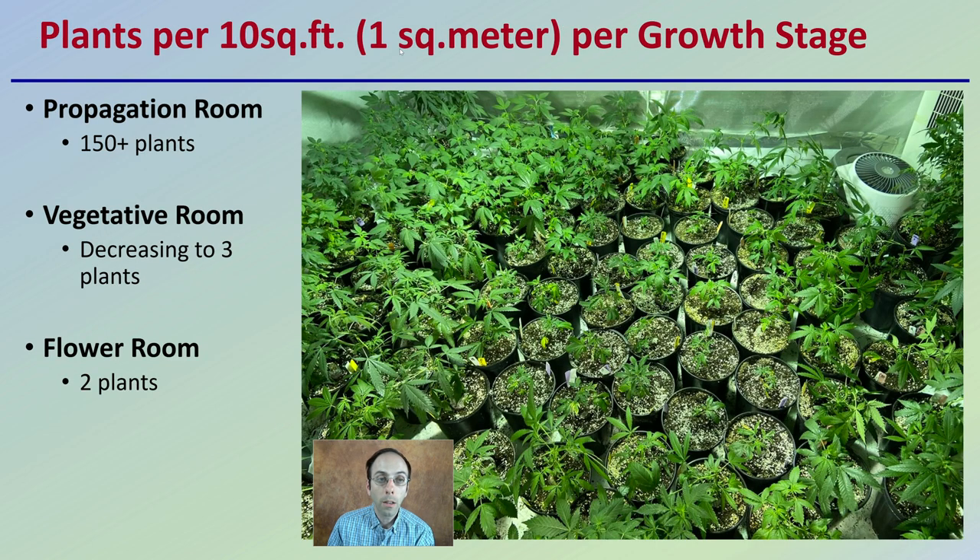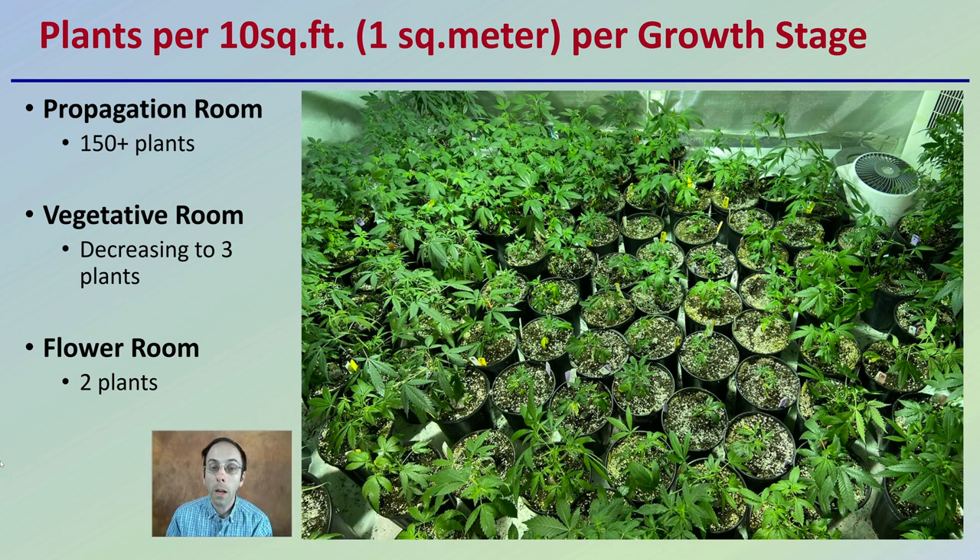Looking at plants per 10 square feet or one square meter per growth stage: while I quoted two plants, that would be for the flowering room. If you're looking at propagation in that same 10 square feet or square meter, you could get potentially over 150 plants. For a vegetative room, you want to decrease from 150 all the way down to about three. And when they make that final change to the flower room, that's where you'd be utilizing those two plants per square meter or per 10 square feet.